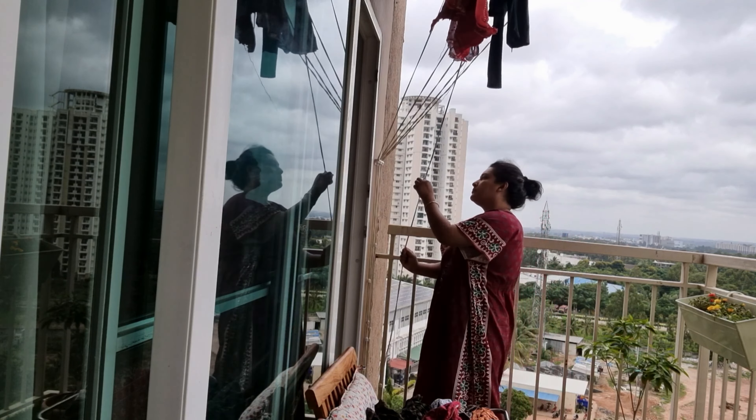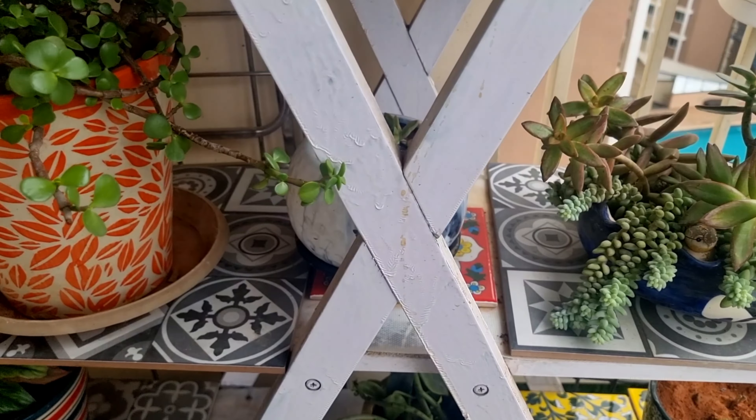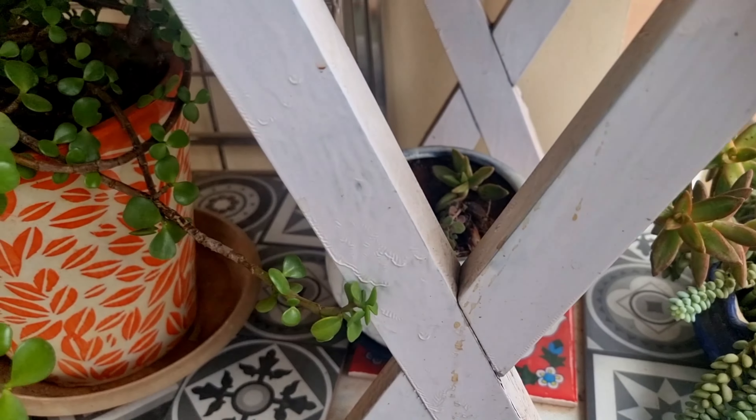This cloth pulley — I installed it after the monsoon last year. I wish I had it before the monsoon, because last year Bangalore's monsoon was very bad. This is very easy to use, and if there is rain outside, your clothes will still dry indoors.